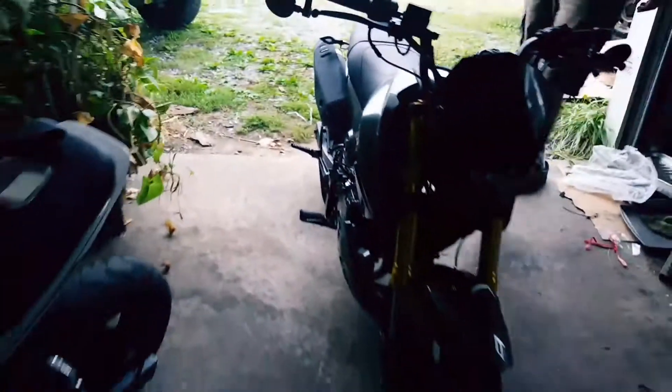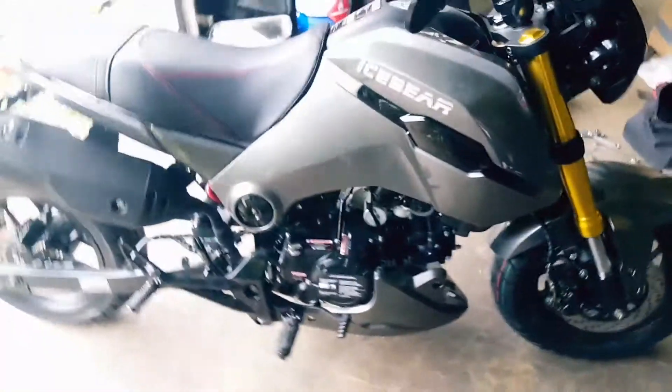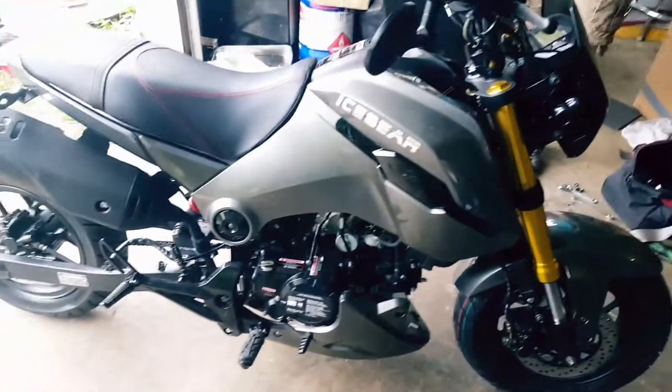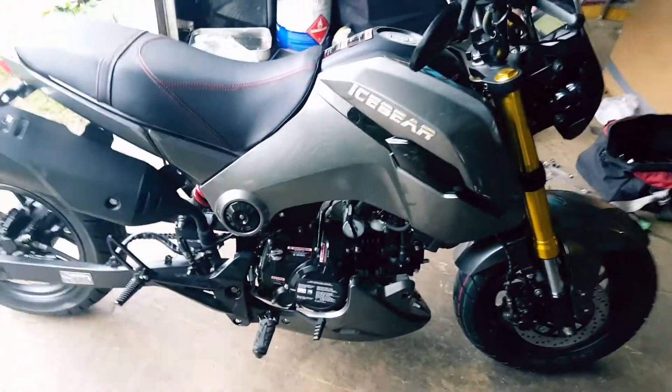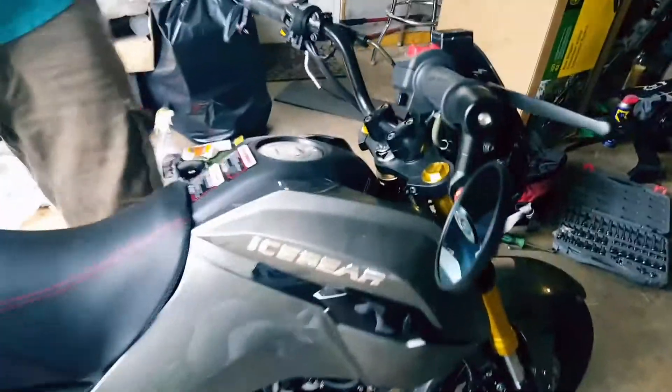For the price you pay, these things are badass machines, but you just have to do a little bit of work upfront to get them running up to the standards of a Grom. Instead of giving these things a bad rap, just do the prep work and you'll be golden. After you tighten everything up, here's what you want to do next.